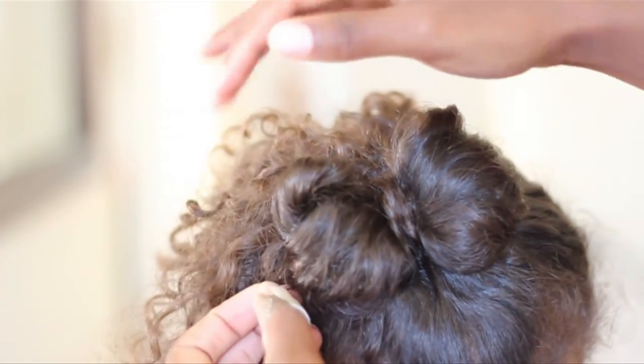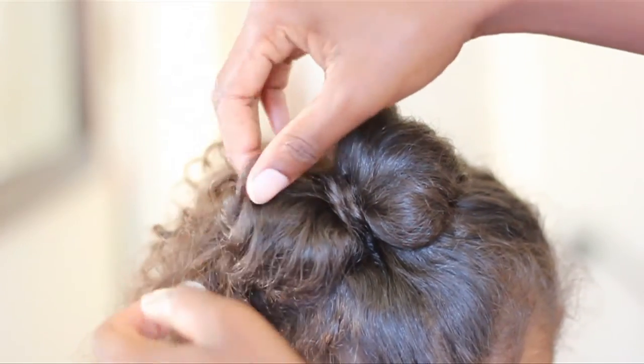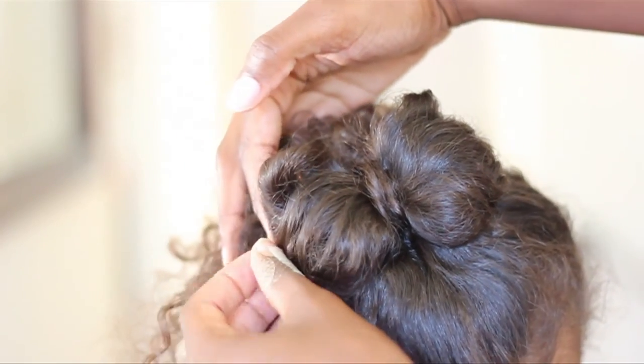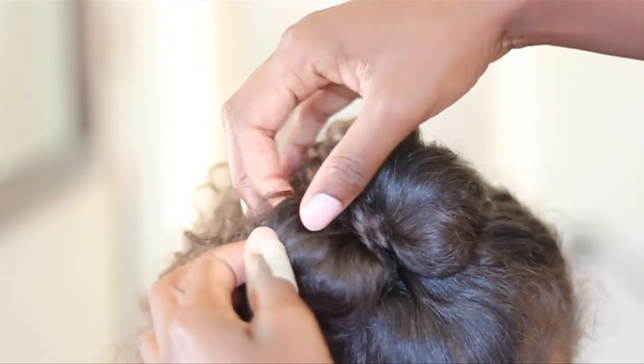You can actually wear it a couple of days. You just have to sleep with a satin bonnet or satin scarf, and just refresh those curls by spraying it down with water and adding your favorite product, and your little one is good to go.